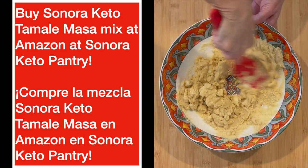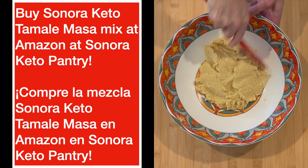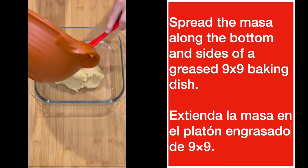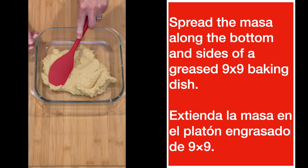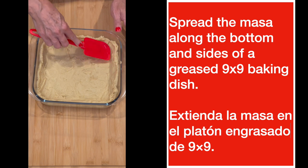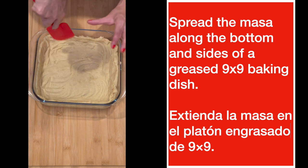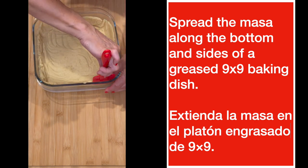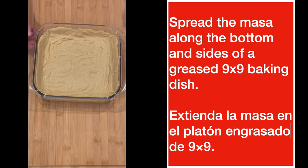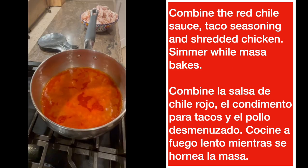You can buy that masa mix on Amazon. What you're going to do next is put it in a greased baking dish and smear it around the bottom and around the sides. Pop it in the oven for about 25 minutes at 350 degrees — you're just going to brown it a little bit. Cozalo un poquito. Póngalo en el horno para que la masa se cueza.